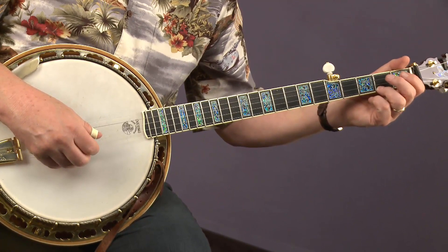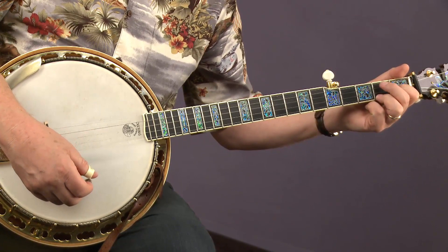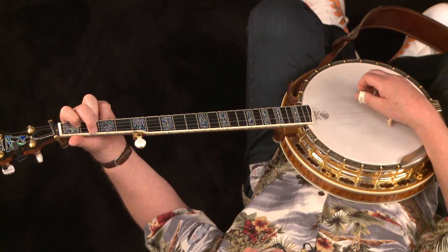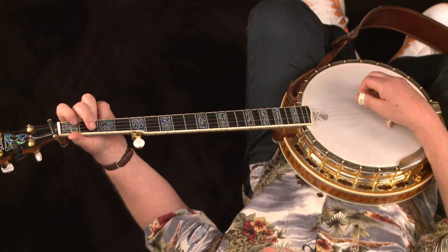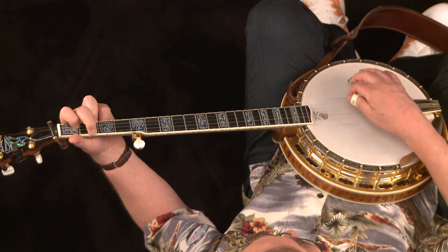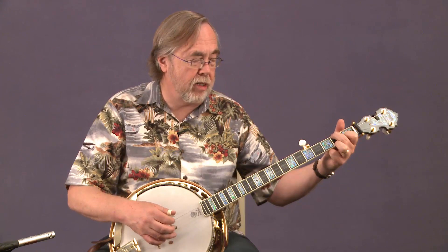Then for the C chord, what you want to do is put your ring finger on the second fret of the first string, and then the index on the first fret of the second string. A lot of the time you can just use that as the C chord. But for the full C chord, in addition to those, you want to have the middle finger on the second fret of the fourth string. So: ring on the second fret of the first string, index on the first fret of the second string, the third string is open — you're not fretting that at all — and your middle finger goes to the second fret of the fourth string. And you can add that short fifth string with the peg two thirds of the way up the neck. There's a C chord.